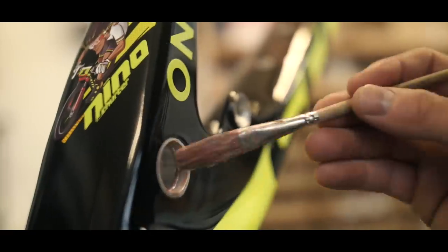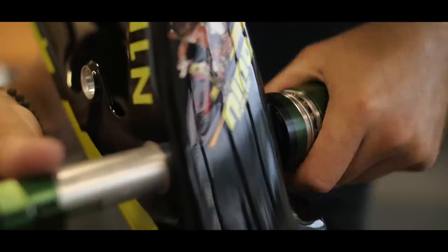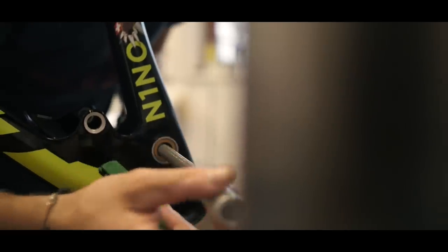The bearings in the frame — also put a little bit of grease on those. This is a tool for pressing in the bearings.